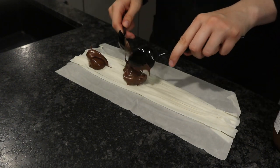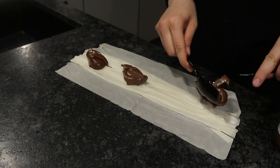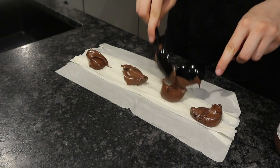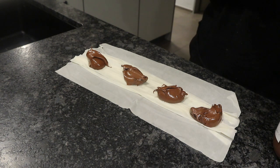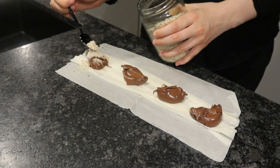It also tastes really great with some kind of milk pudding, semolina pudding, or some other filling — I'm pretty sure you could do a lot of fillings here. I just added a blob of Nutella, about a tablespoon, and then a teaspoon of ground hazelnuts.